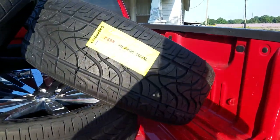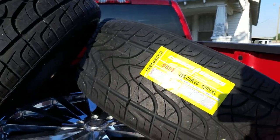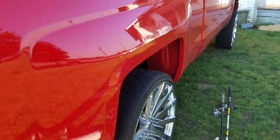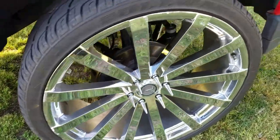Well guys, fixing to put these on right now. As you guys recall in my previous video, I got the 295s on here. They look really small.